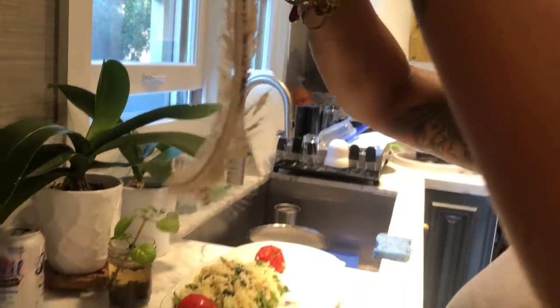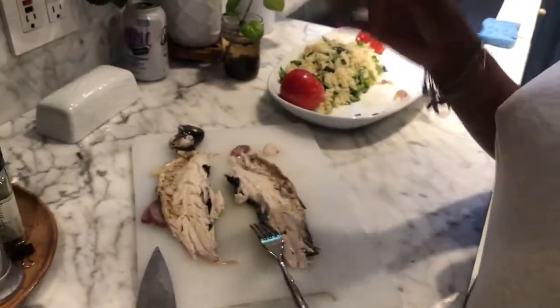Look at all those bones — watch your bones. Good job on your first rainbow trout gutting, deboning, and cooking with Luke.